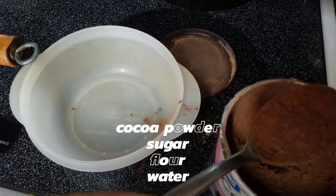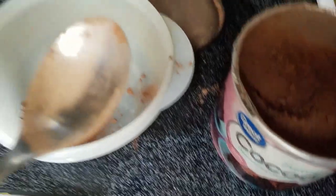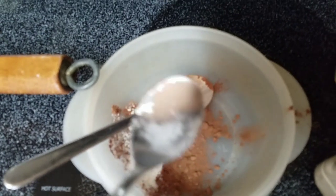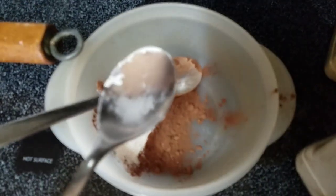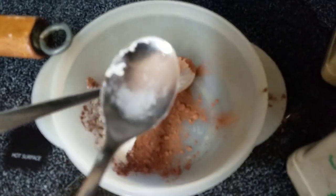Now for the gravy — dry ingredients first. Two tablespoons of cocoa powder and about two tablespoons of flour, depending on if you want it thick like pudding or thin like syrup. It's not an exact science.